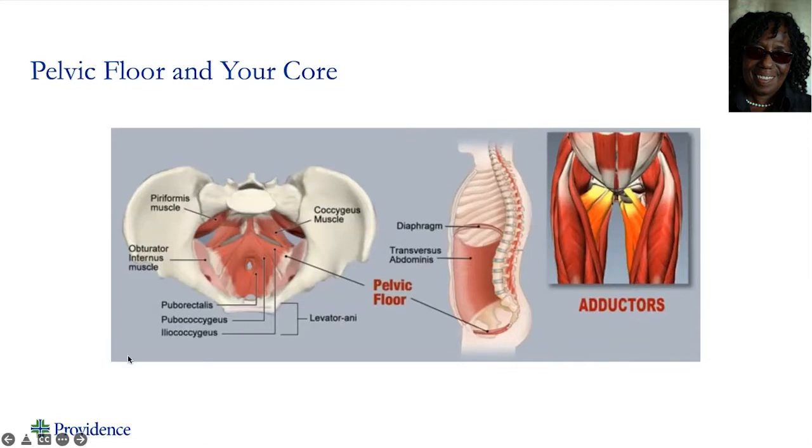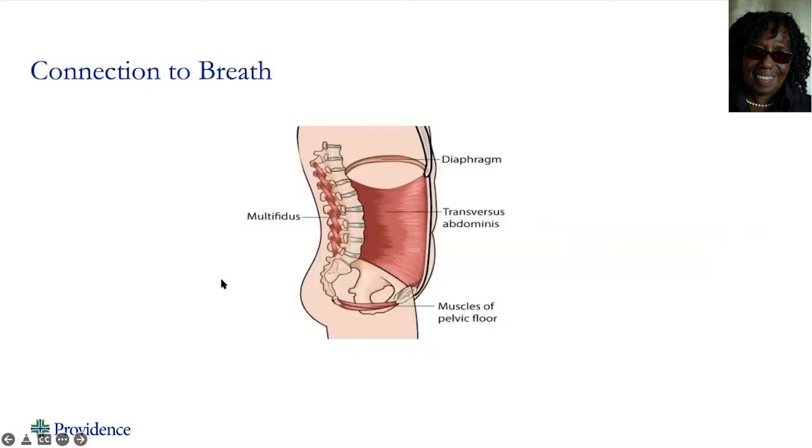So you can see everything's pretty much connected. In this slide, you can see the diaphragm, our transverse abdominus, our pelvic floor. And then we have these muscles in the back that go from our tailbone all the way up to the base of our skull. These muscles are called our core muscles.